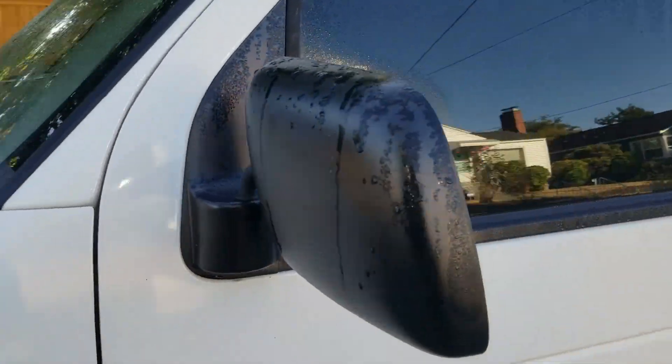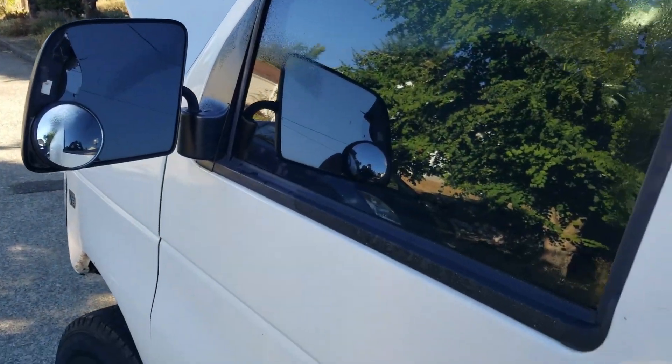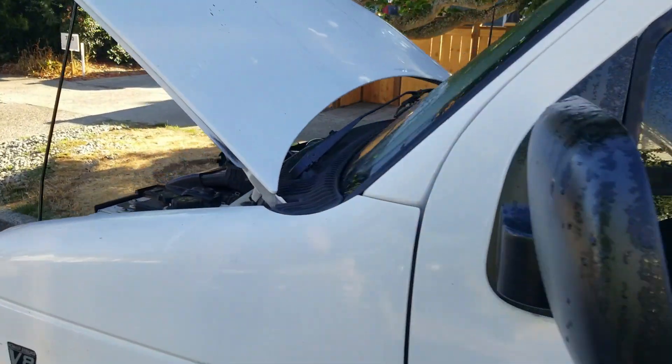Next up, I'm going to be replacing these mirrors with larger tow mirrors, and replacing my door speakers, because they're all blown out. So stay tuned, and thanks for watching. We'll see you next time.